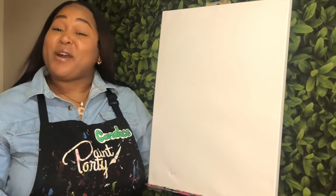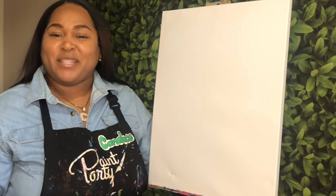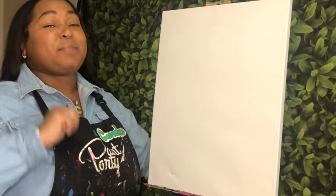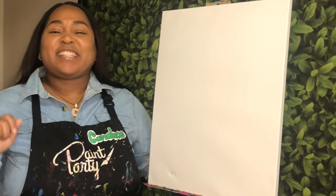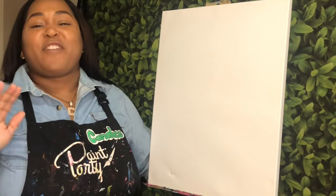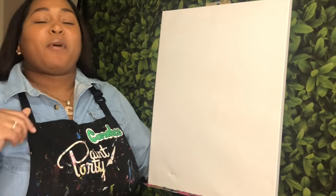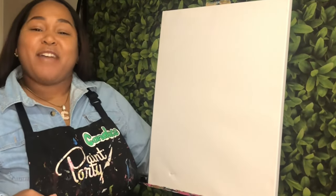If you're new here, welcome. If you've been here before, thank you so much for stopping back by to paint with me today. It's been a little while since we've painted together, and that's because you are getting five tutorials this month. Today is the start of five days of Christmas, and we are kicking it off with a fun painting for the kids — it can be for adults too — but I wanted to do something fun for the families this season.